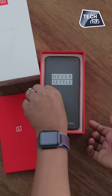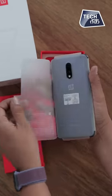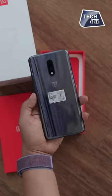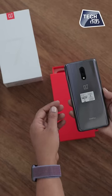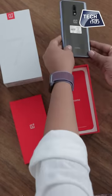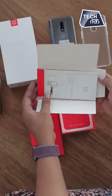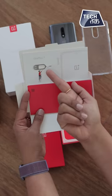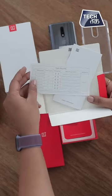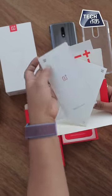Let's take out the stuff. We have the OnePlus 7 in mirror grey colour. This is how the OnePlus 7 looks like. Let's see the phone with the box. Here is the back cover and we have the SIM ejector, which is very fancy. You can see a picture here. There are OnePlus stickers. This is the plastic recycling information they provide, and this is the safety information.